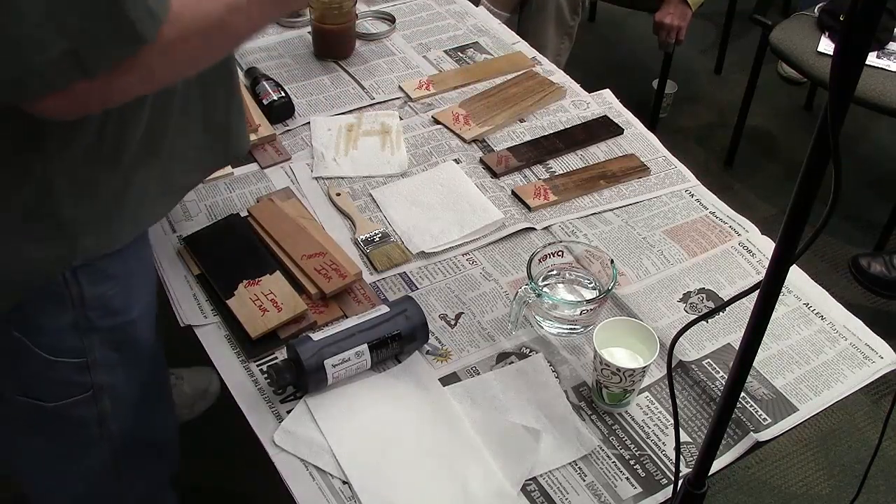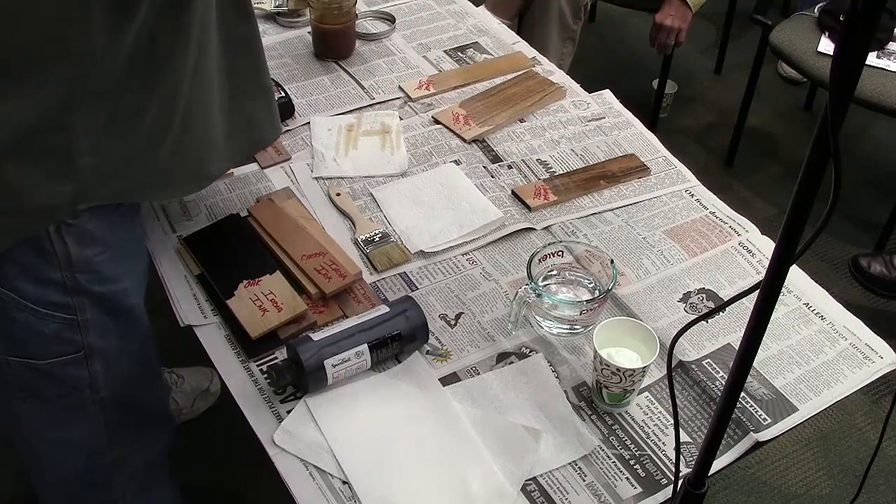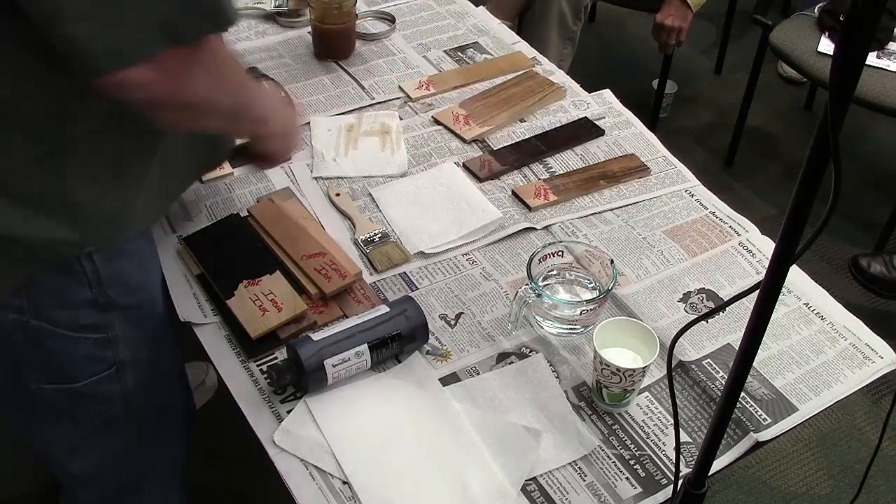Sometimes the iron acetate mixture works good, sometimes it doesn't. Temperature — all sorts of things — it changes. I've done this hundreds of times and it's always different, so you have to learn to adjust. One of the best ways to adjust is to add tannin to the mix. Take about 10 or 12 bags of tea, put them in a pint or just a little quart, bring it to a boil in a microwave, and you get this very strong tea. What is one of the contents of tea? Tannin. Now you can augment the tannin.